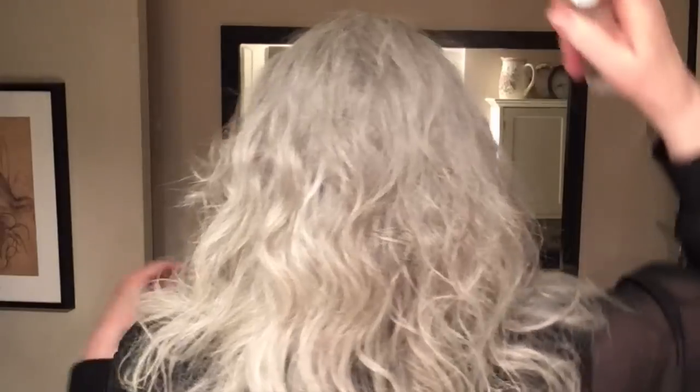Reactivate the curl or the wave, or whatever it is you have. I make sure I go around the sides and the back and get it just the way I need it. I have a cowlick back there that I also have to spritz and make sure it's got as much natural curl or wave in it as it can possibly have.